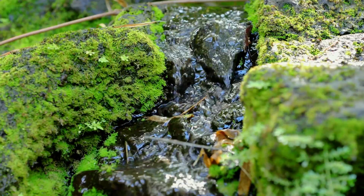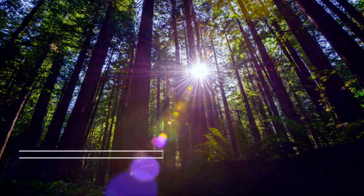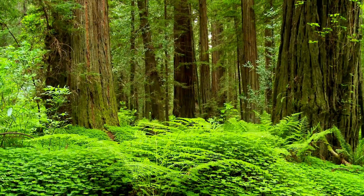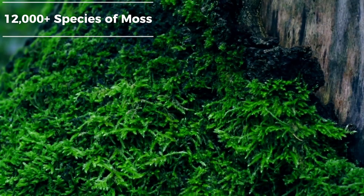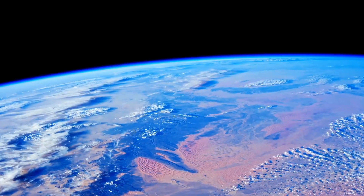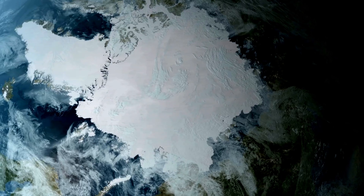Moss is a magnificent life form. It's existed on our planet 450 million years before we started calling it our planet. There are over 12,000 species of moss spanning across all continents — that's right, even the poles.